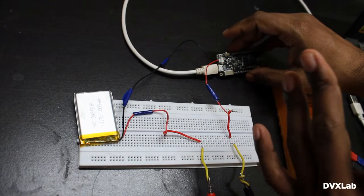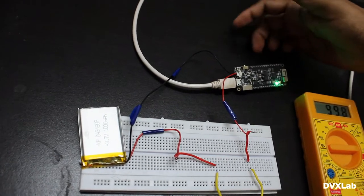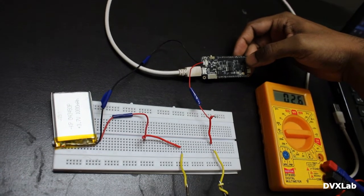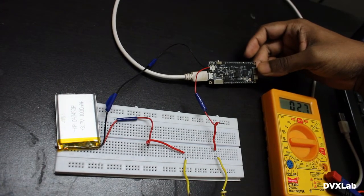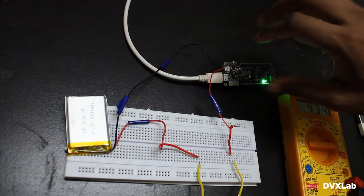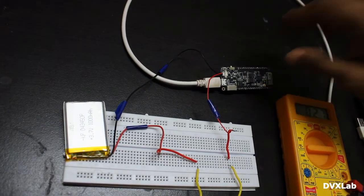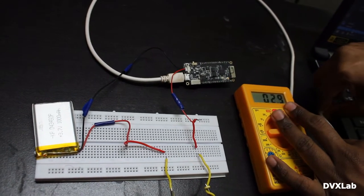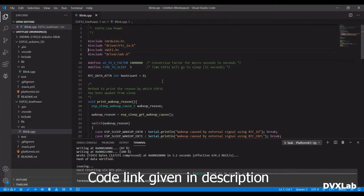There are various factors which will affect the power consumption — you can see the regulators and the way the board is designed. A lot of parameters will affect it. The intention is not to show you how much current the ESP processor consumes; it is to show you how much current the overall board consumes. So this is not a benchmark test on the ESP32. Let's upload our code.